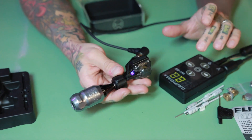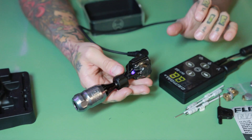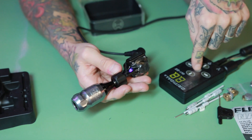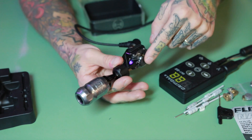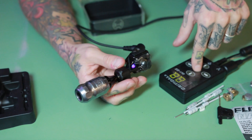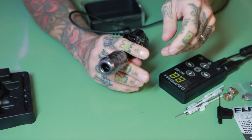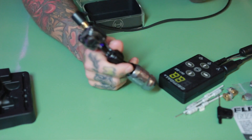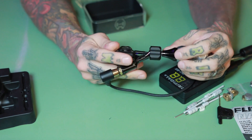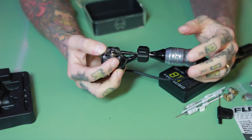Another big improvement on this machine is no jump delay — when you press it, it starts straight away. On the older Inkjecta there was a few seconds delay. To me it wasn't really an issue because I always run it on pedal mode, so I didn't really feel it — it runs all the time. But other artists were complaining that every time they pressed the pedal it would start a little bit later, so that's another big improvement.